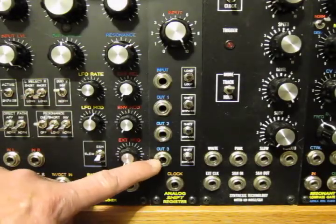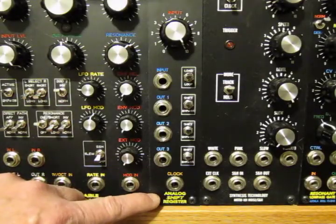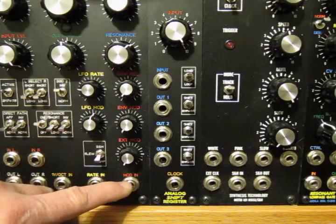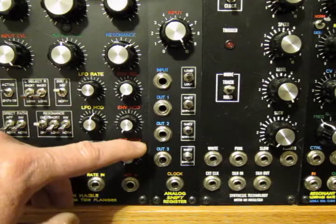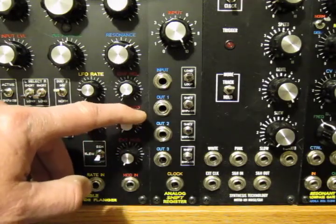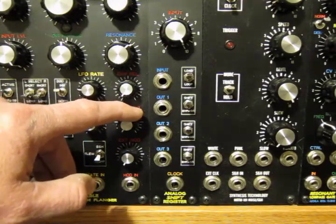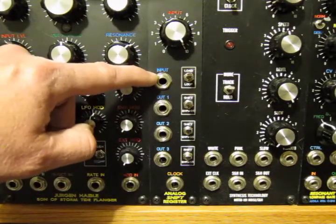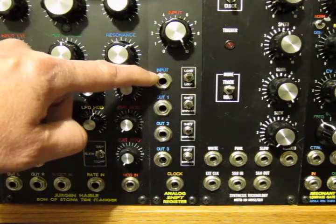Hi, I'm going to show off a little bit about my analog shift register module here, commonly referred to as an ASR. This is a fairly simple but useful utility module. Basically it has two inputs: a clock input and a CV input, control voltage.